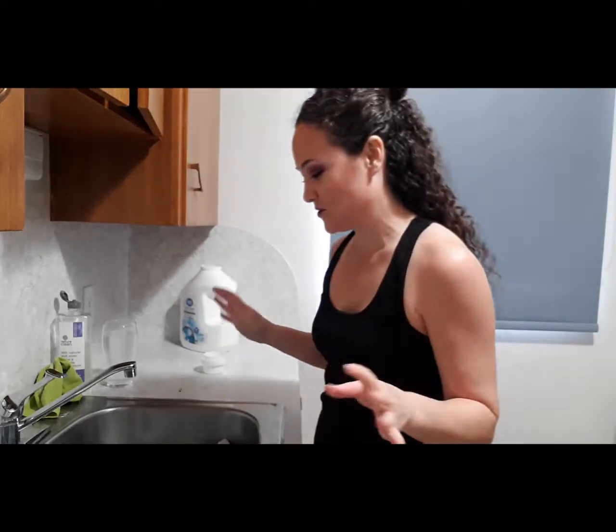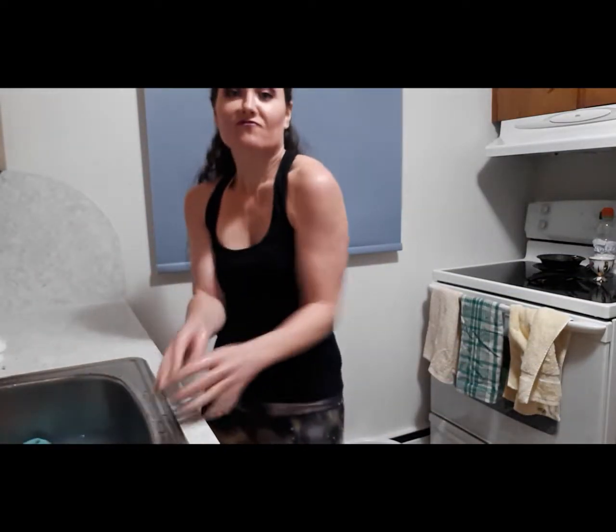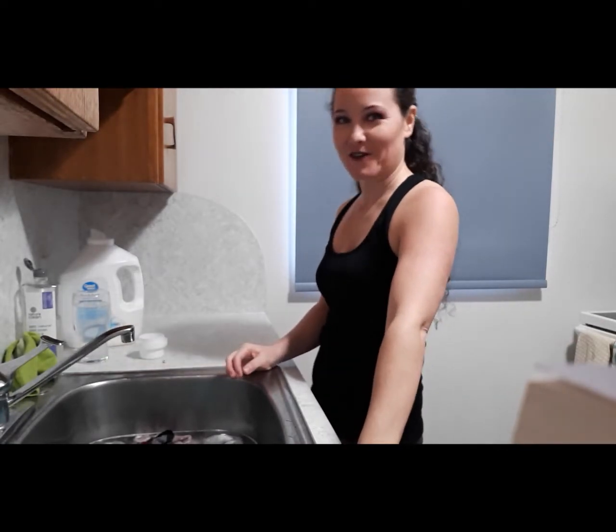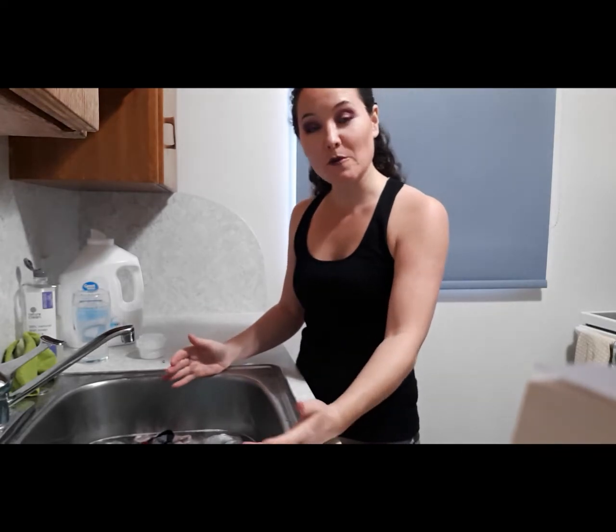Hi, okay, welcome to how to do your laundry in a sink. I wanted to show you how to do your laundry in a sink for if you're isolating at home.